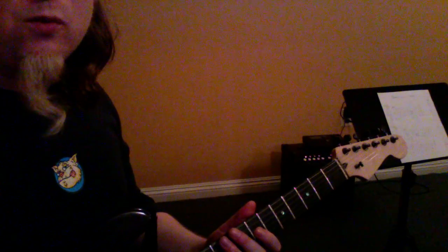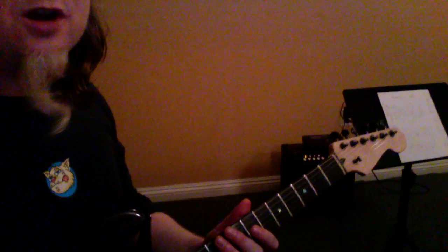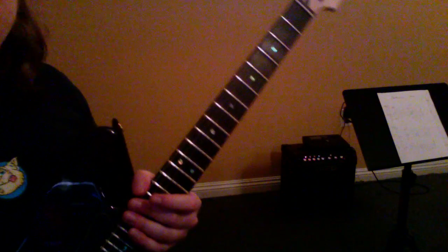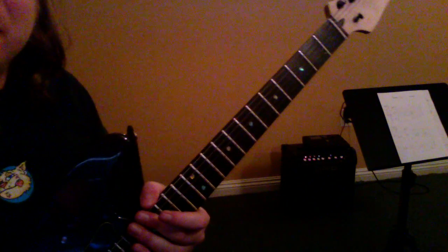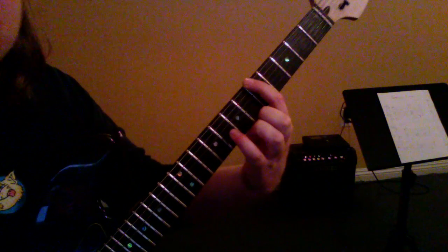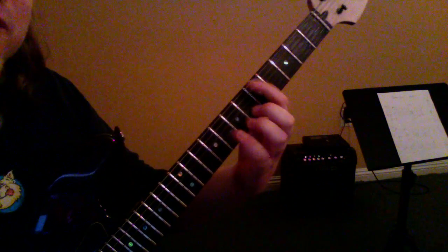Now we're going to be working on the guitar solo on this song. Something that you'll need for the guitar solo is something called the minor pentatonic scale, which sounds pretty complicated but it's really not that hard. We're going to play from the first through fifth fret just to help learn it — we can put it on any fret later.